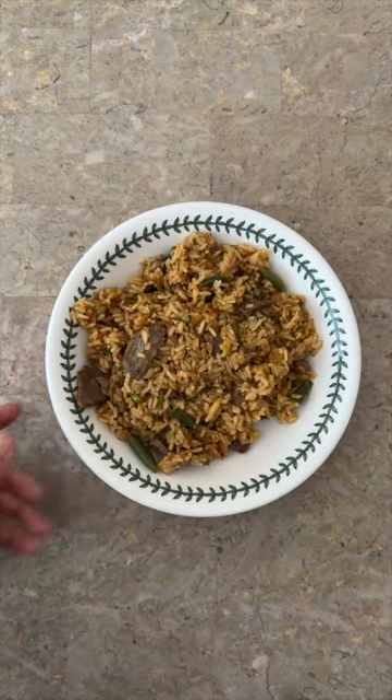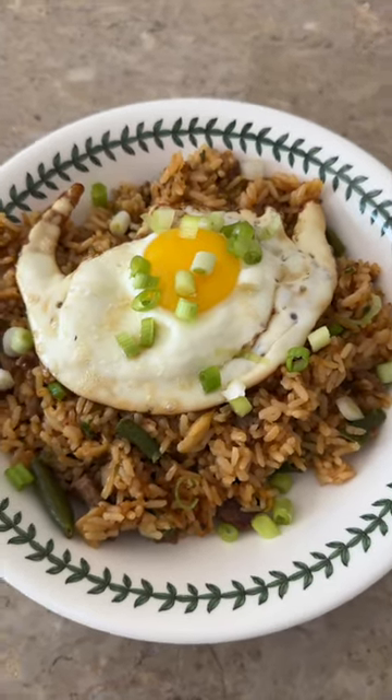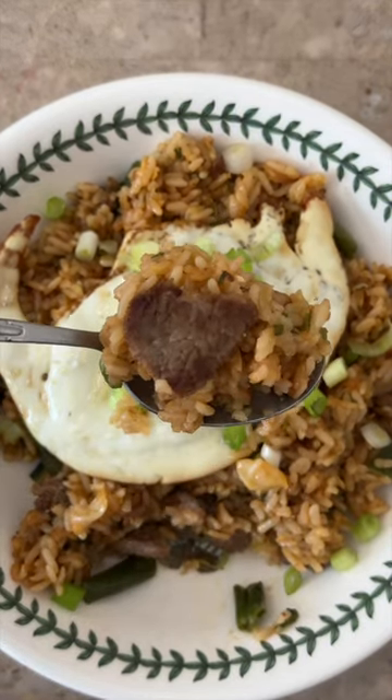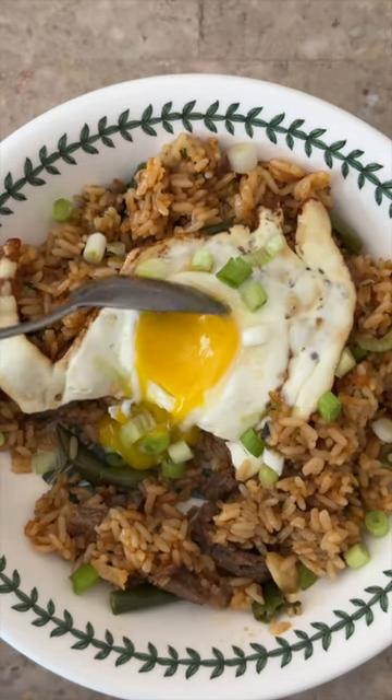Voila! Now for the taste test — this was actually really good, but with a little bit of a caveat. It's bulgogi-based, so you can definitely taste the soy sauce here, but I thought the kimchi was a little bit shy. There wasn't any of that pungent fermented kimchi taste that I like.